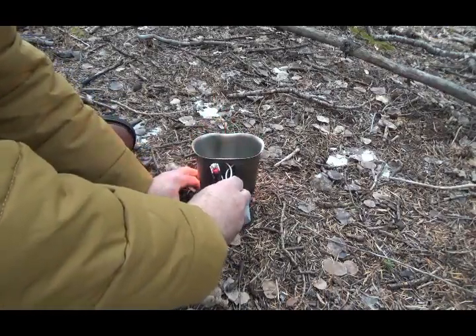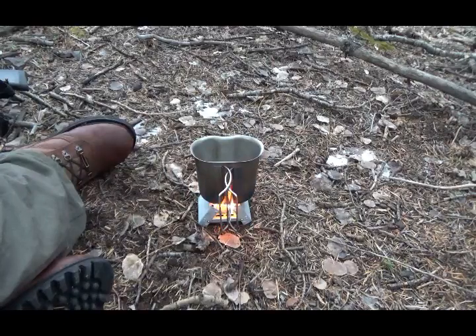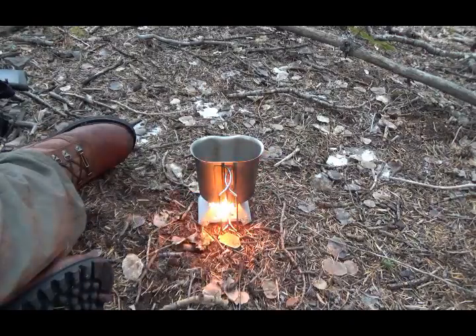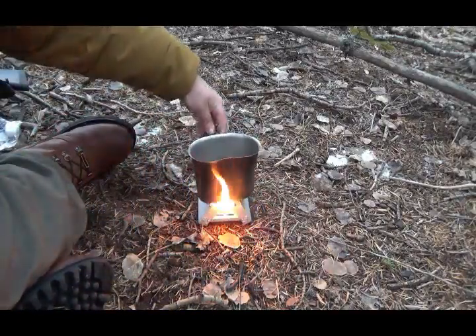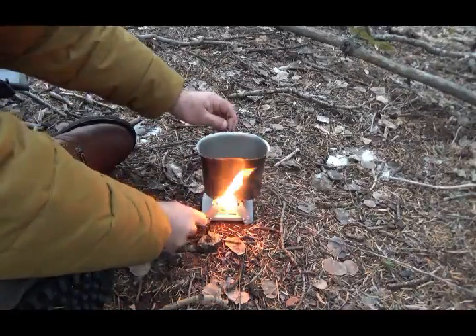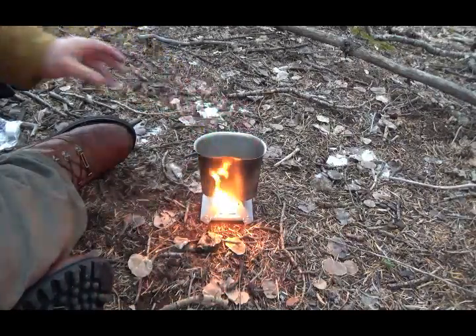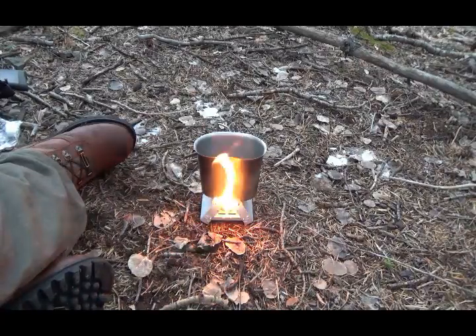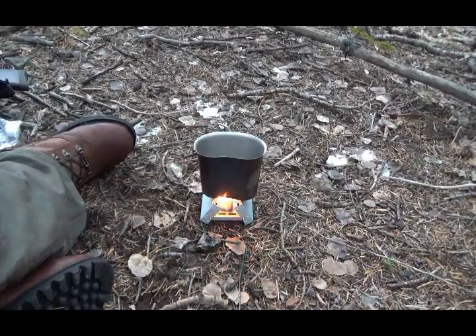Let's stabilize that a little bit. Automatically the soot is crazy — you can already see that building up on there, which is okay. I kind of wish I'd brought one of my newer cups. I don't like that the handle is going to get all hot, so let's turn this around. Pretty stable.